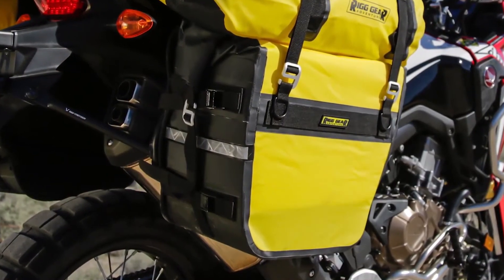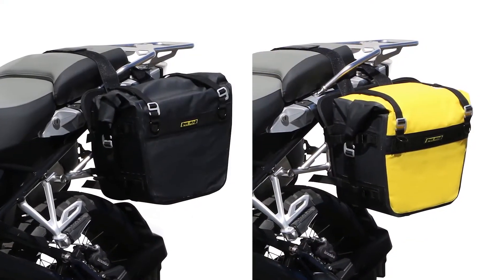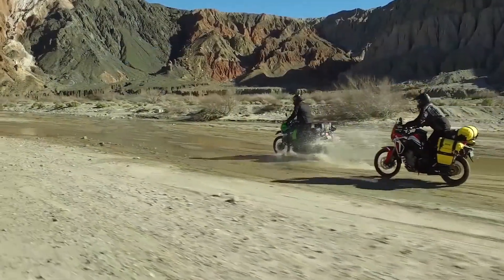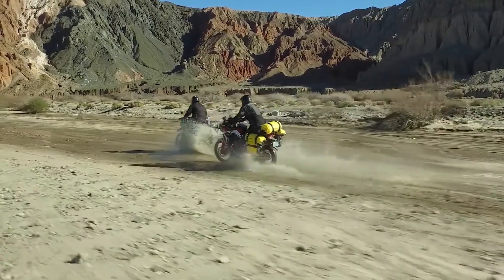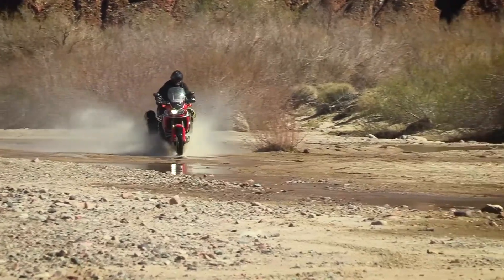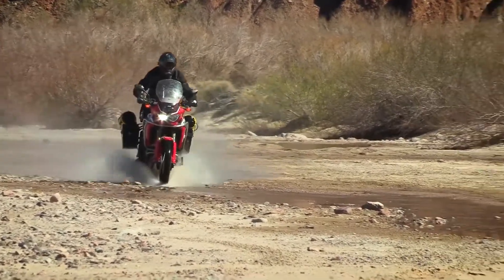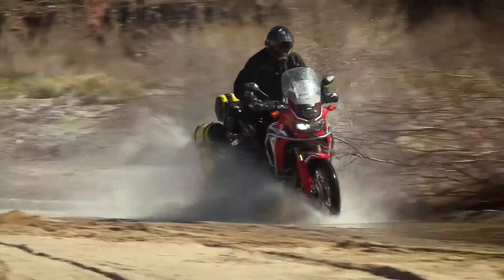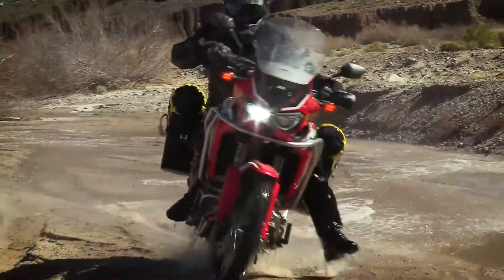The SE3050 Dry Saddlebags hold over 27 liters per side and come in two color choices: all black, or yellow and black. No matter what you ride, the SE3050s will keep your belongings secure and dry. All Rig Gear products are designed for the roughest terrain for your UTV, ATV, or adventure motorcycle. Built by NelsonRig, the leading motorcycle luggage manufacturer for the past 30 years, the Rig Gear SE3050 Dry Saddlebags come with a lifetime warranty.